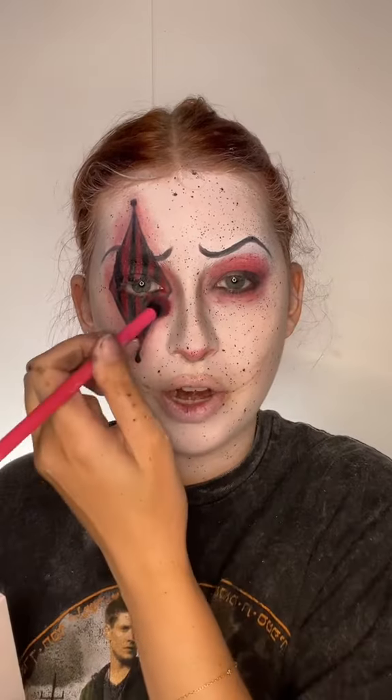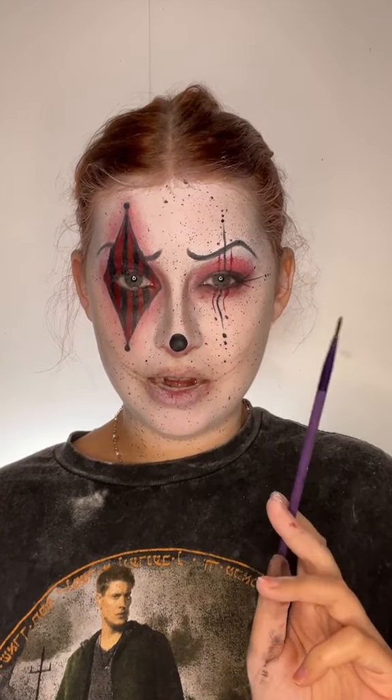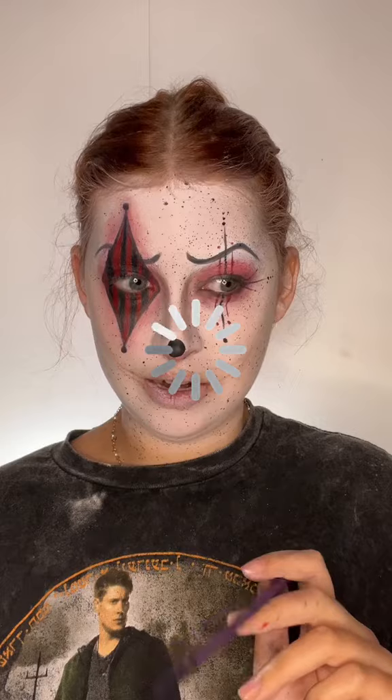I added some red around this too, just to make it pop a little bit more. I'm just going to do some black lines. This is what I have going on. I'm going to do them out red. So I added the lashes.